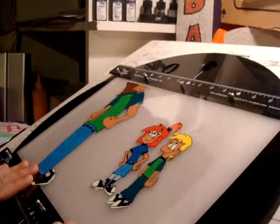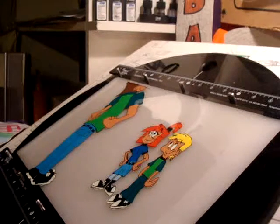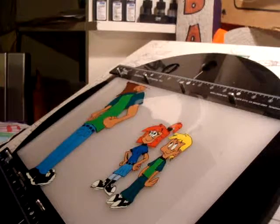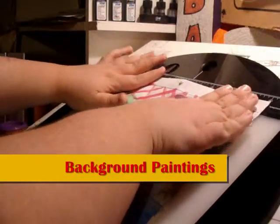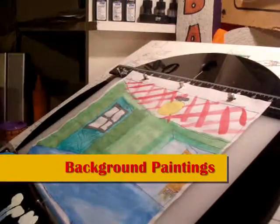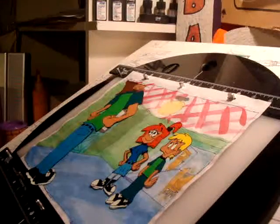The backgrounds for Mike and Michelle's perfect date, which I am still working on, are made using hand-traced ink drawings on paper using permanent marker without bleeding through the background sketches. The backgrounds are painted with watercolor paints. And now you have the background and the set.